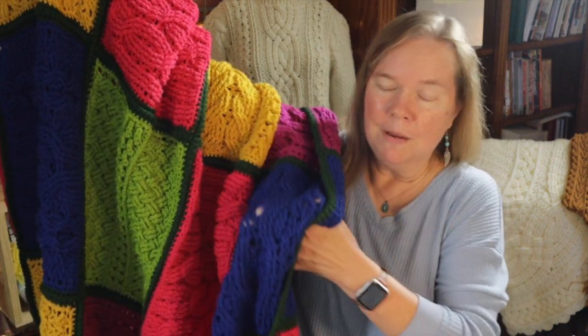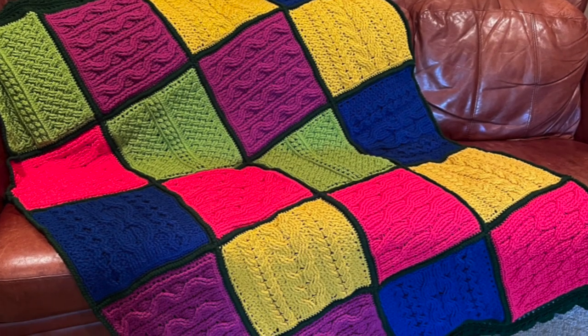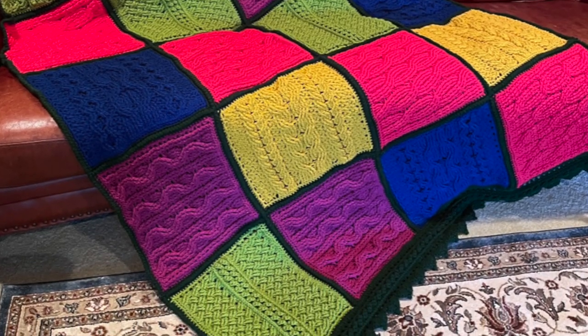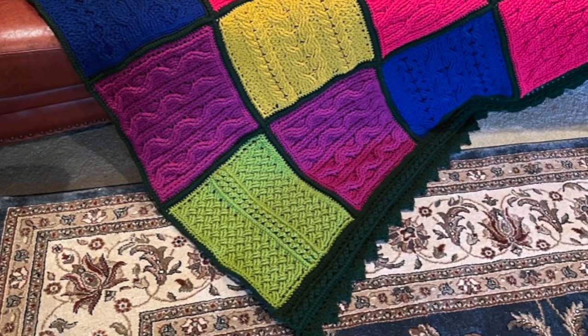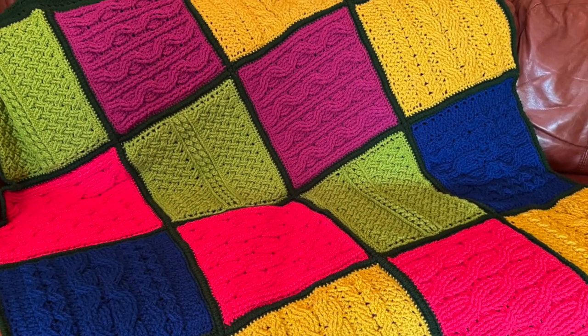Hi everybody, this is Bonnie Barker, Bonnie Babe Crochet, and you have come to the final video — video number six of Bonnie's Mystery Crochet Along. I have my project all put together and ready to show you. Let me go ahead and show you a picture of it right here.